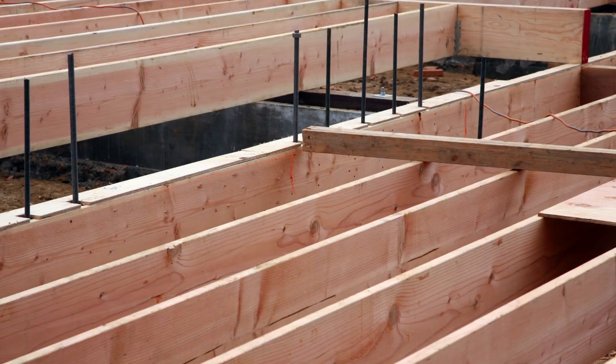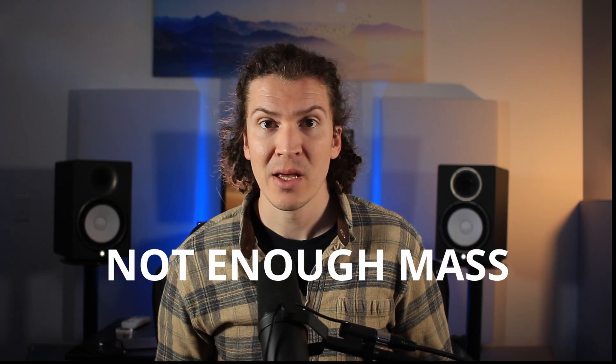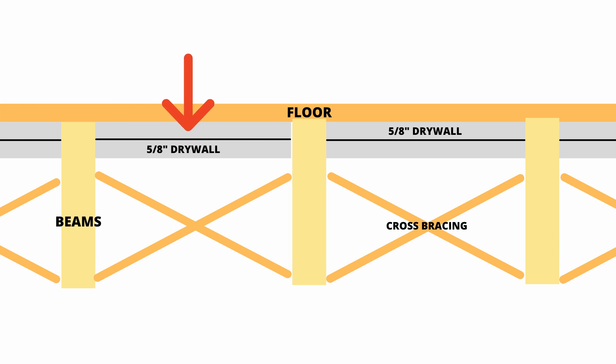If you have to build it on a regular wood deck — which is what we call floors in traditional housing — those are not going to be ideal because you don't have enough mass to block sound. Mass is one of the key parts of soundproofing. But if you do need to build on a wood deck, it mainly means adding extra drywall underneath the floorboards to create more mass. It's very important to talk to a structural engineer so you don't add so much mass that your floor comes crashing down.